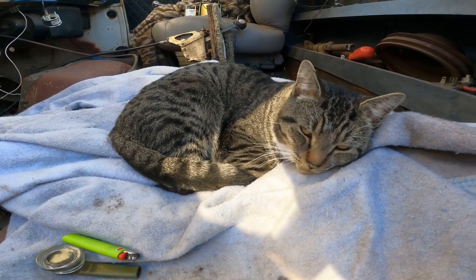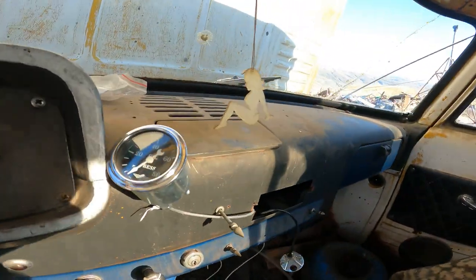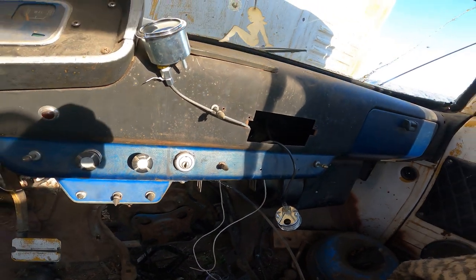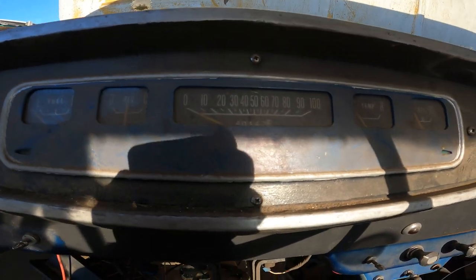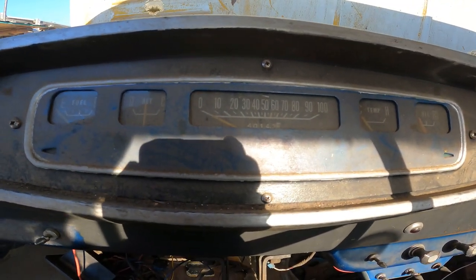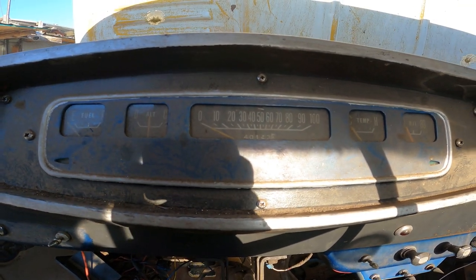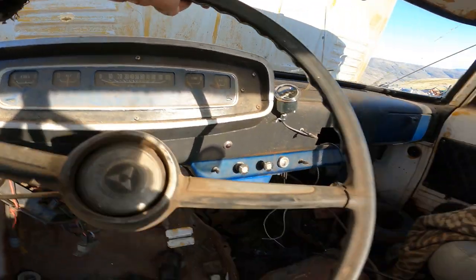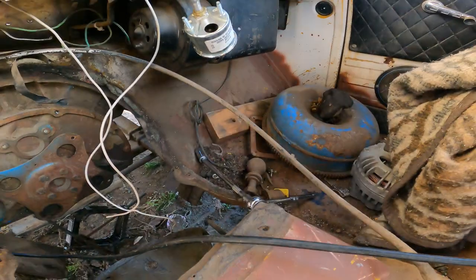Got some gauges, working on getting them installed right now — they're just hanging through where someone cut a stereo hole. We're gonna make a plate that goes here. Unfortunately, no more custom painted dash. I painted that when I was like 16 years old with a paintbrush by hand, so don't knock it if I didn't stay inside the lines — I was a kid.